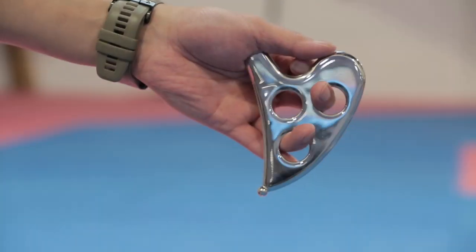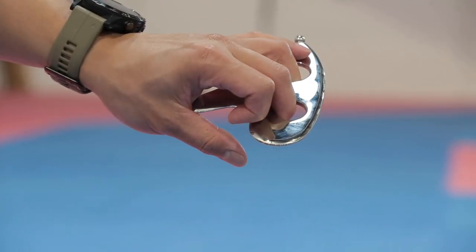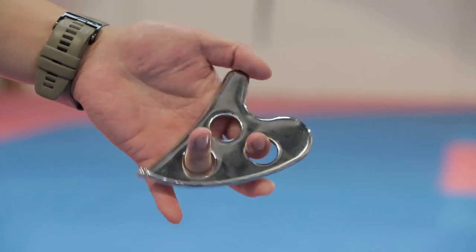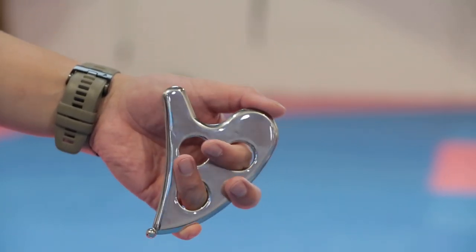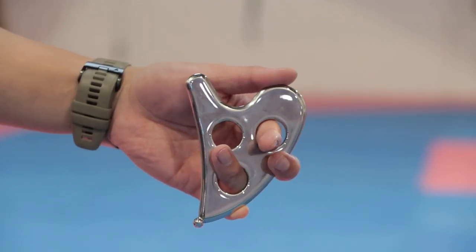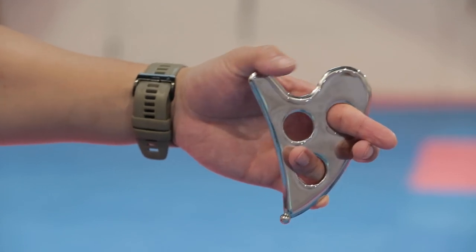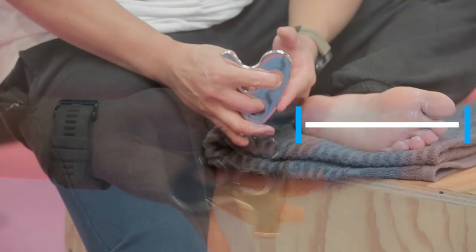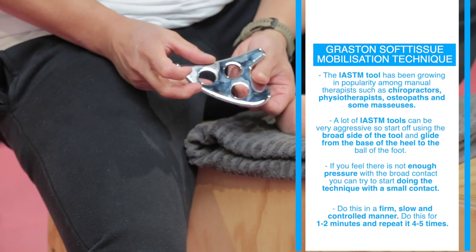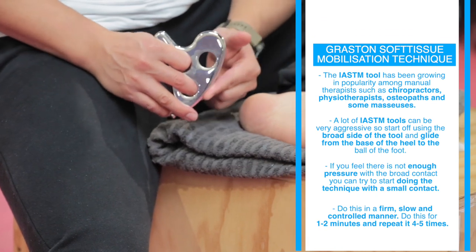Since the plantar fascia can easily be irritated, please stop immediately if you're causing yourself more pain. Graston soft tissue mobilization technique: this is a tool that's been growing in popularity especially among manual therapists such as chiropractors, physiotherapists, osteopaths, and even some masseuses. It's commonly known as a Graston tool, or among professionals as an Instrument-Assisted Soft Tissue Mobilization tool — or IASTM tool for short.